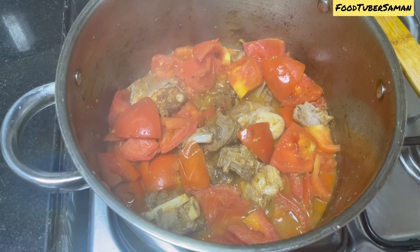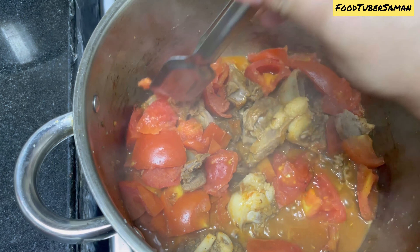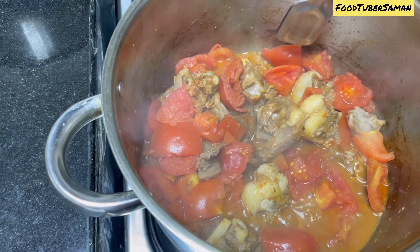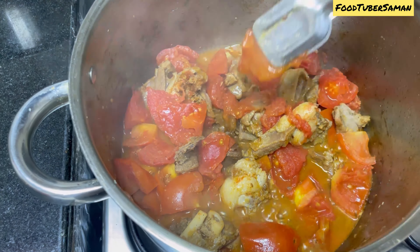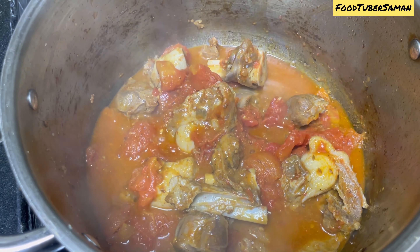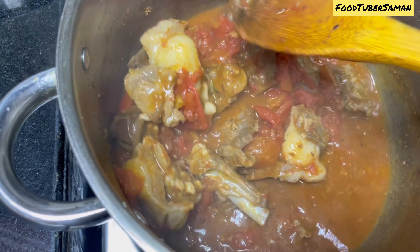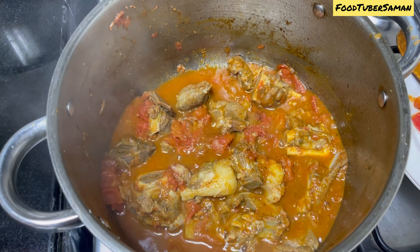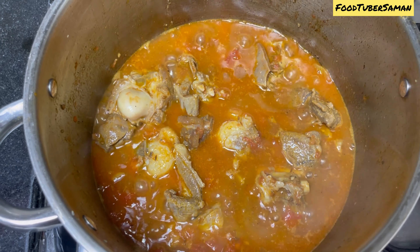Add half a teaspoon of zeera (cumin). After adding the zeera, we will add the mutton into it. The mutton is already boiled and we will fry it for 4 to 5 minutes. After that, we will add half teaspoon of red chili powder and half teaspoon of black pepper powder. Mix the masala well with the mutton. Make sure the flame is low.